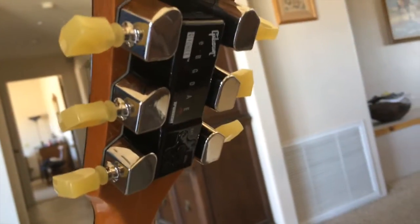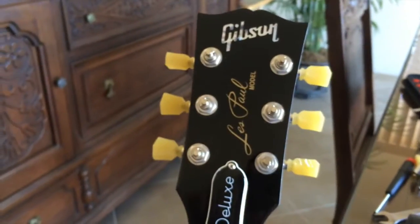Here's what it looks like on the back side. Anyway, let me get some strings on this and see how it works.